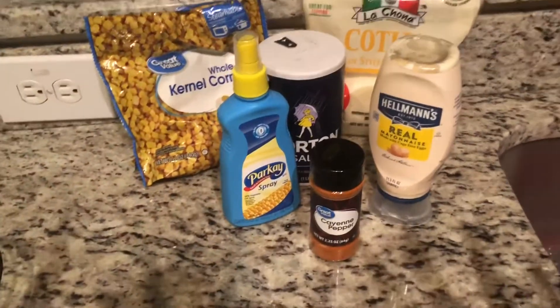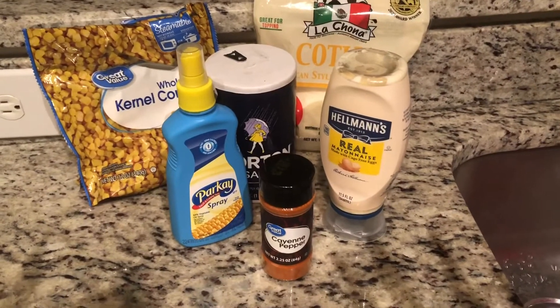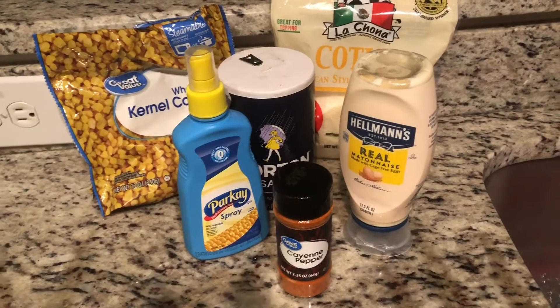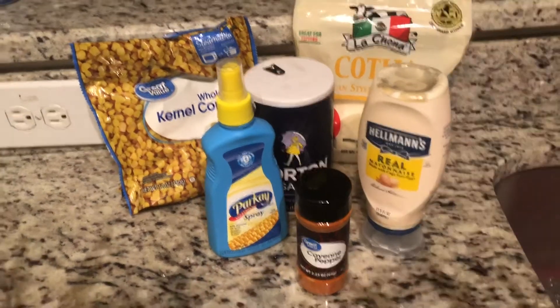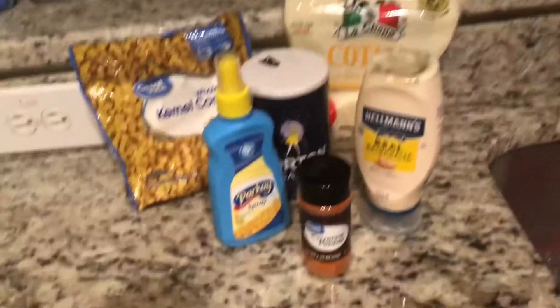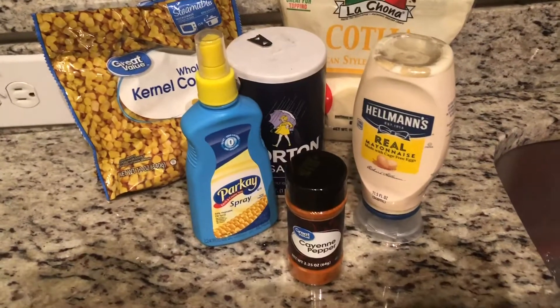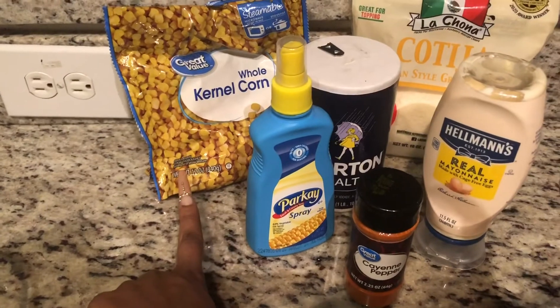Hey guys, so today we're going to do something really quick and simple — we're going to make Mexican corn, or elotes, but it's going to be Mexican corn in a cup, or I'm gonna put it in a bowl. Simple, non-bougie, something real quick.